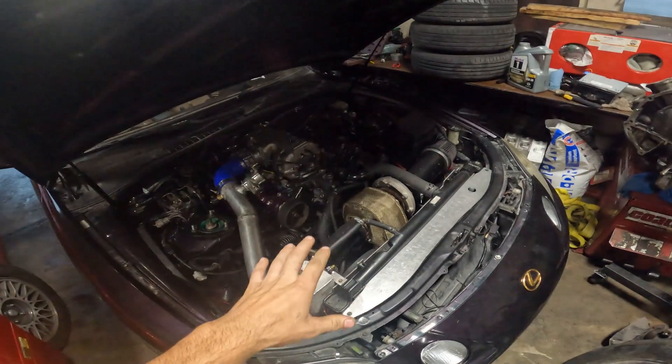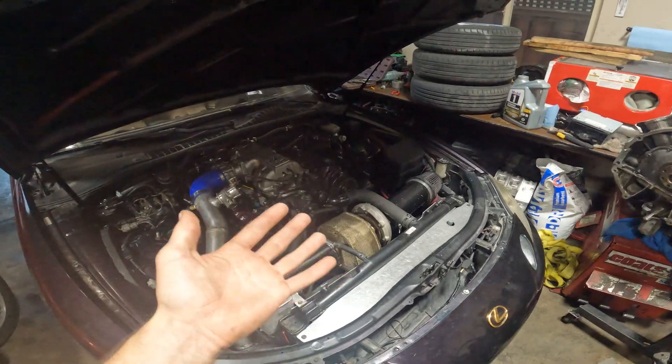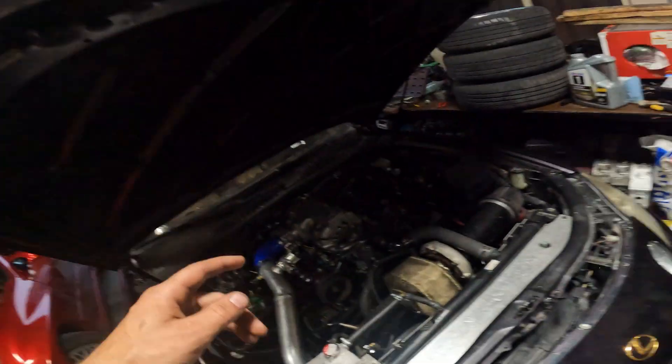This is going to be the ultimate 1UZ turbo guide. I'm going to go over everything you need, because there's a lot of things where you can choose, a lot of different options. I'm going to go over mostly my setup and then tell you where things can change and differ. We're going to start from the motor, work our way to the turbo, and then back to the motor. I'll give you guys pricing so I can tell you the total price it cost me to do this.